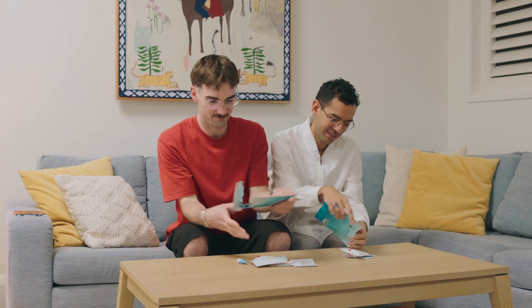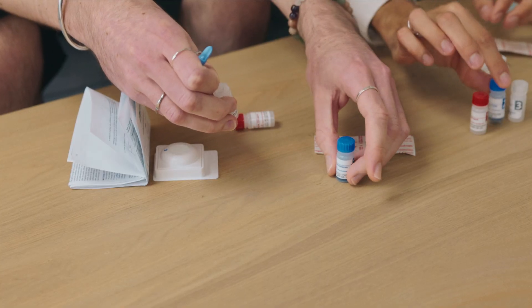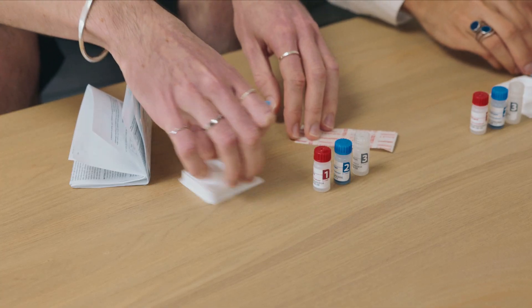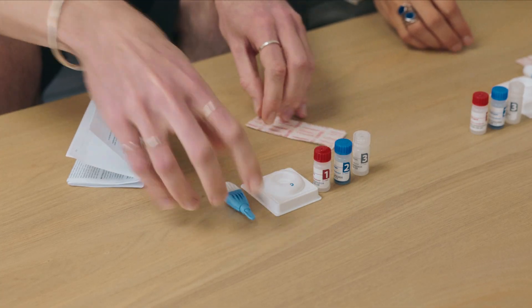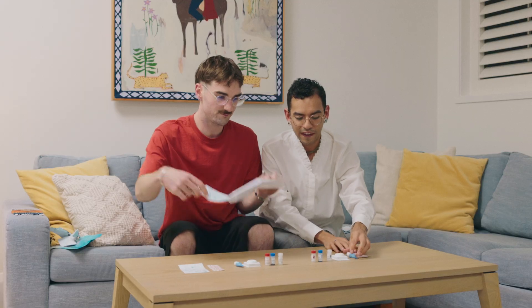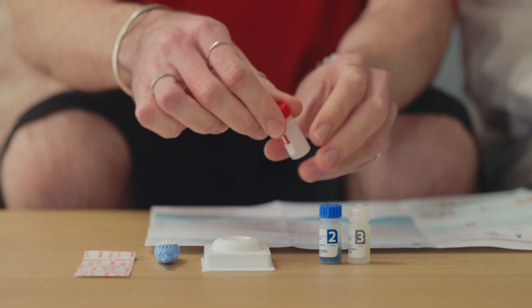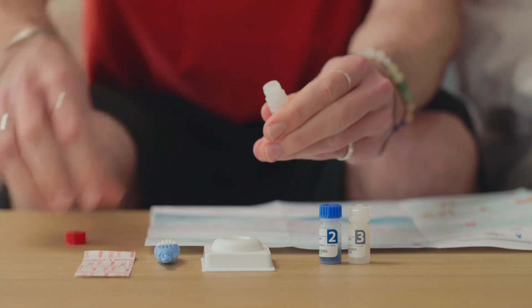Step 2. Lay out your test kit on a clean, flat surface. You will have three numbered bottles, a test device and a finger prick tool. Before starting, make sure you read the instruction booklet. Now open bottle number 1 — this is where your drop of blood goes.